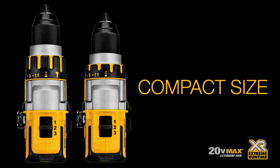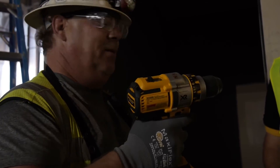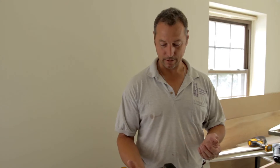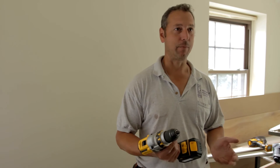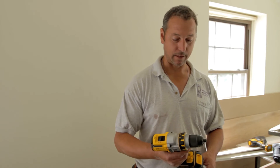It's lightweight, feels good. I'm so used to those big bulky ones throughout the years. The overall weight of the drill is a lot better — it's much lighter, well balanced, and short enough that I can get it between a stud bay. The fact that this is compact is nice.